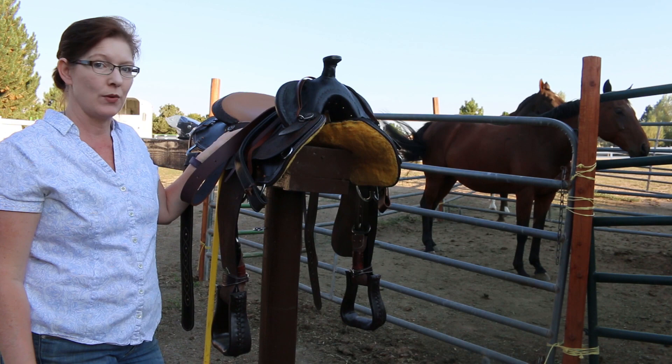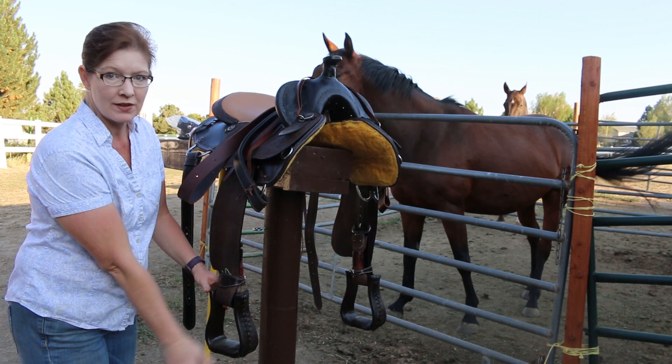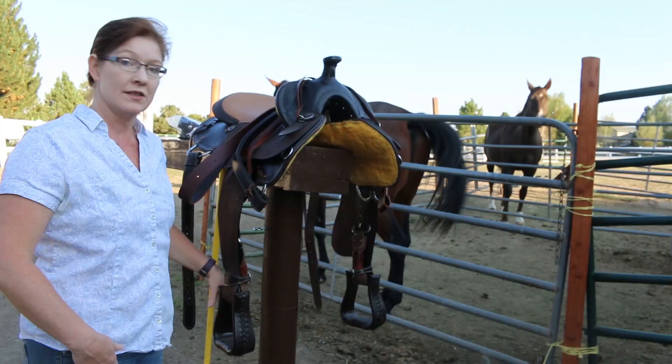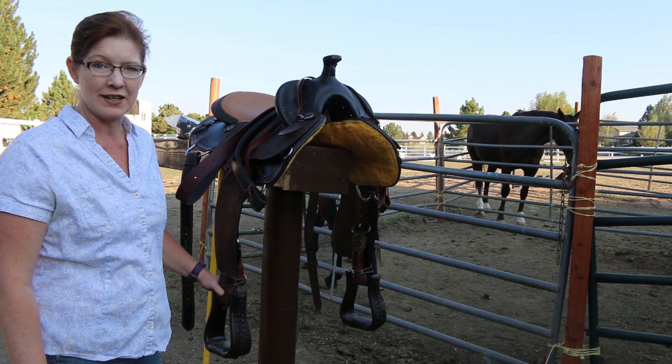In my last video I showed you guys that I got a Western saddle that was really cool. But when you get a new saddle, something that happens especially with the Western one is the stirrups usually lay in the same plane as your horse. I have a solution for that and I'm going to share that with you today. Hi everyone, it's me Lisa, the Budget Equestrian. Welcome back to my channel, and if this is your first time here, welcome. Last week I shared that I got some Western tack that I'm going to be using primarily on Ethan.